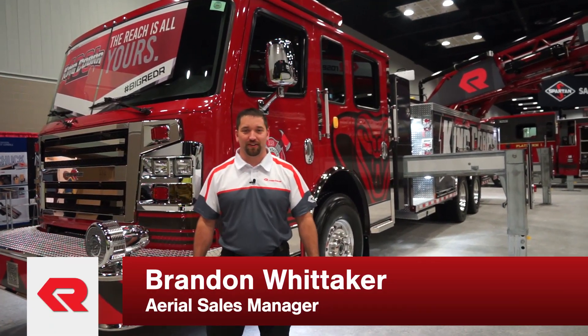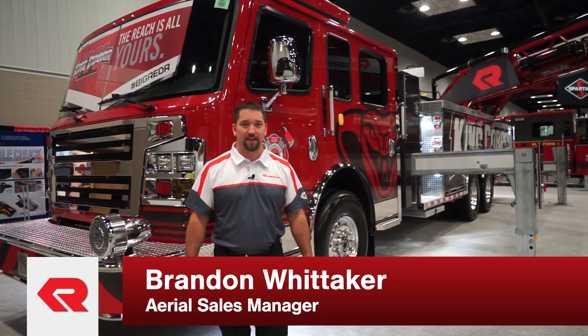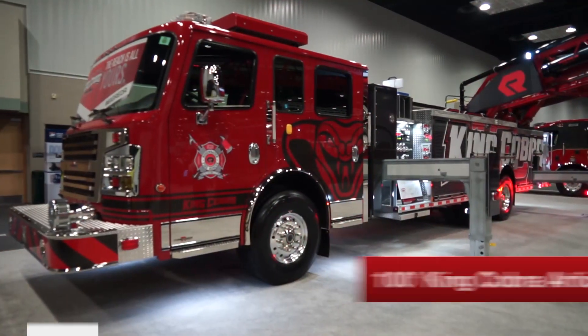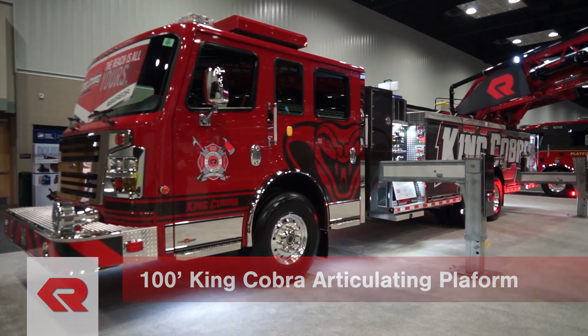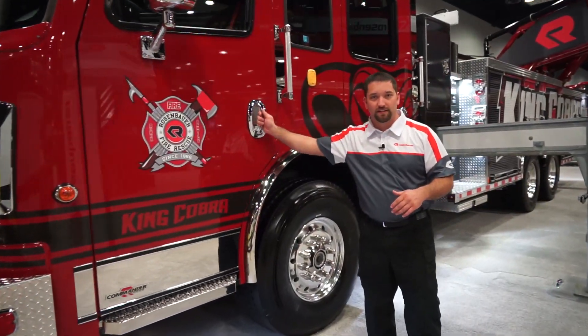Hi, my name is Brandon Whitaker, Aerial Sales Manager with Rosenbauer. Behind me is the new 100-foot King Cobra.